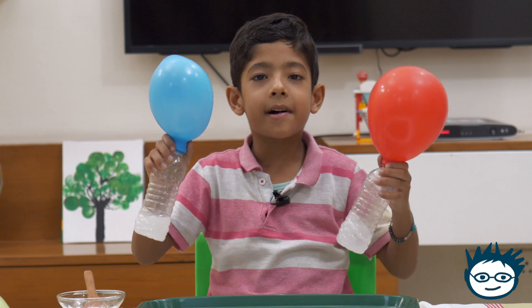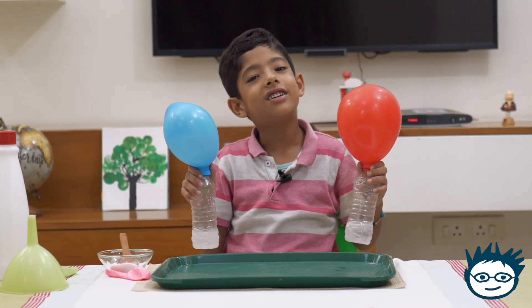Okay guys! Bye-bye! See you in the next video! Cheers!